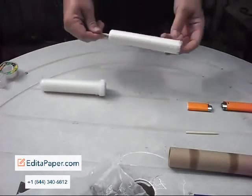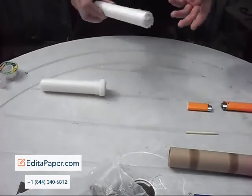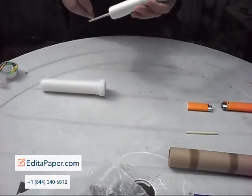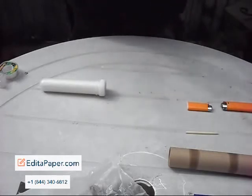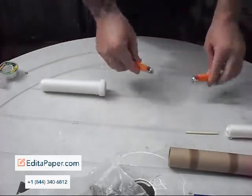The best thing about wax paper is it doesn't get wet, cold temperatures don't affect it, high temperatures don't affect it. But it lights like freaking gasoline when you light a match or a flame to it.